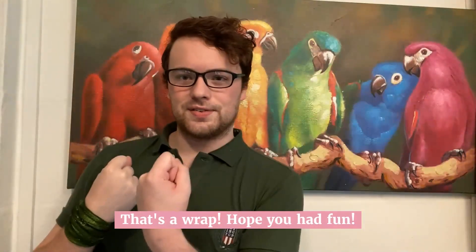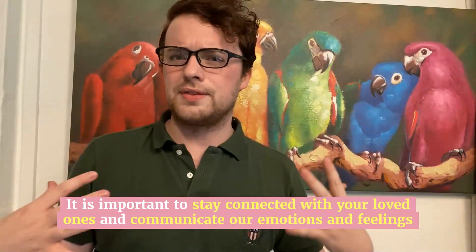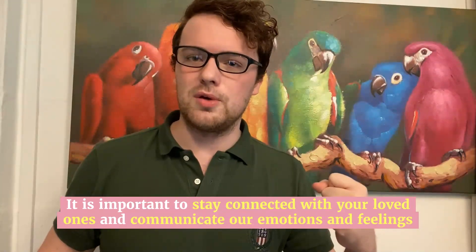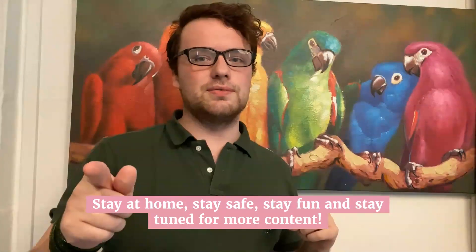So that's a wrap on us. Hope you had fun. Hope it helps. Do it with your family, do it with some friends. It's really important we stay in communication and talking at the moment. So stay at home, stay safe, stay fun, and stay tuned for more content.